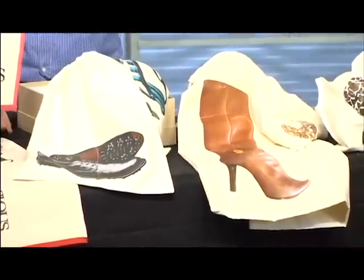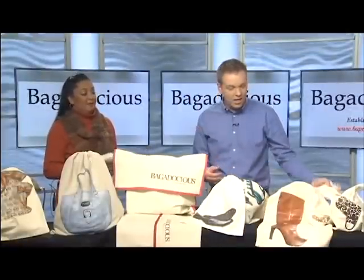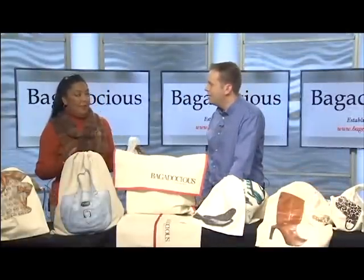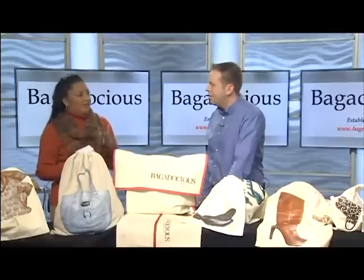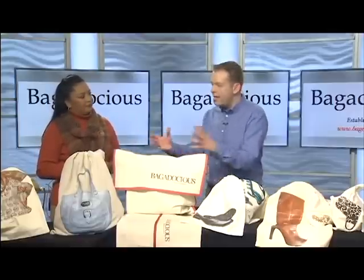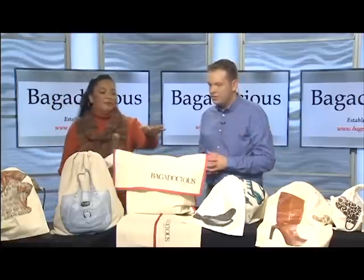There are also covers for necklaces, belts, eyeglasses, and sunglasses. If you have a lot of the same type of glasses you can tell which one is in which bag — great for organizing when you have many of the same type.